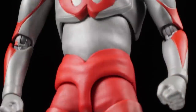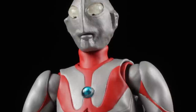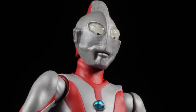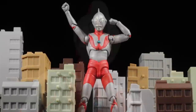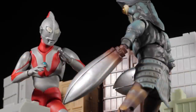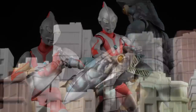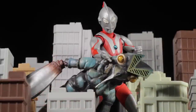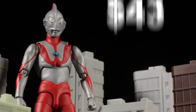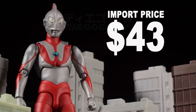As a whole, Ultraman Type A turned out to be absolutely fantastic. The sculpt is very well done, the paint apps are clean with no major hiccups, the accessories are great, and Ultraman is fully poseable. I really like how they captured the imperfections of the Type A suit, bringing us a faithful and true Ultraman Type A figure. I absolutely recommend picking this figure up. How much does Ultraman Type A cost? I imported my figure for $43, which isn't bad at all.